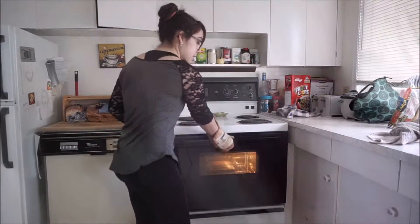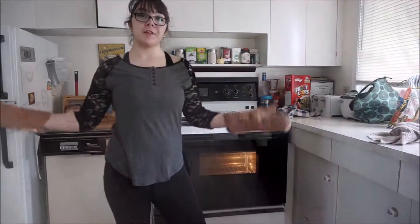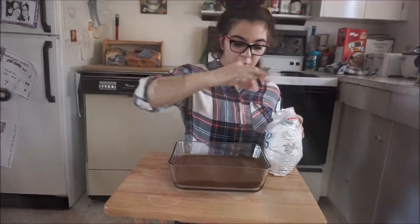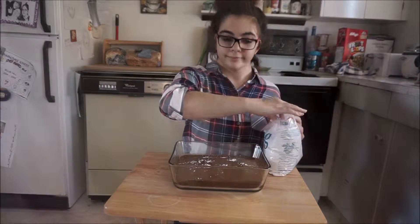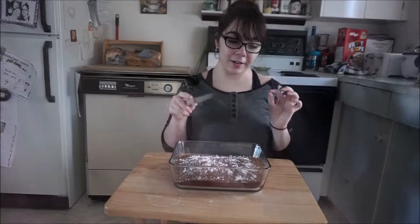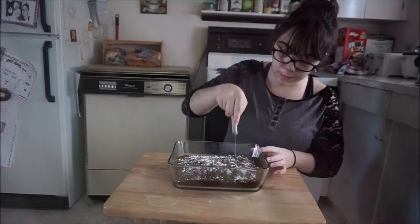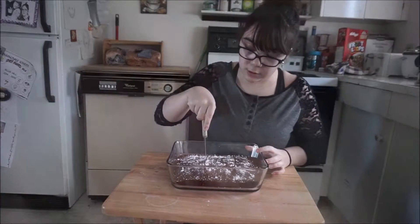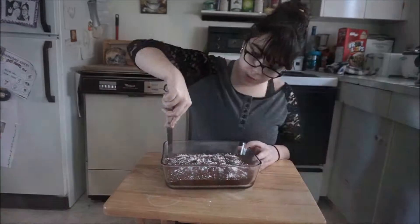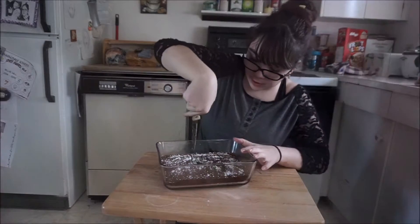Once your cake is done, take it out of the oven and let it cool. Once cooled, you can decorate it — we'll show you how we do that. Just sprinkle a little bit of icing sugar over the top and enjoy. You can cut it however you want; we're going to cut it into about 9 pieces. Run your knife along the edges to make sure the cake isn't stuck.